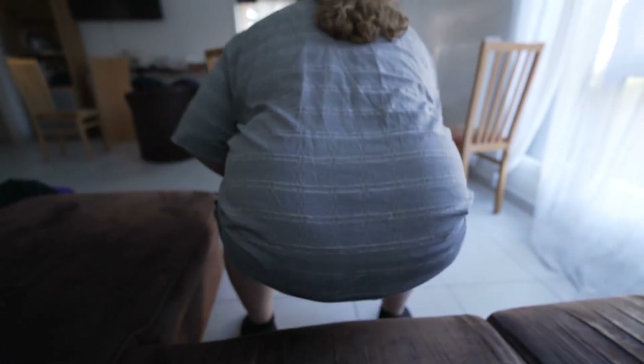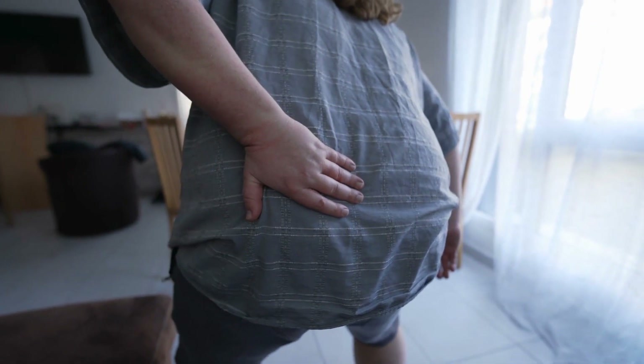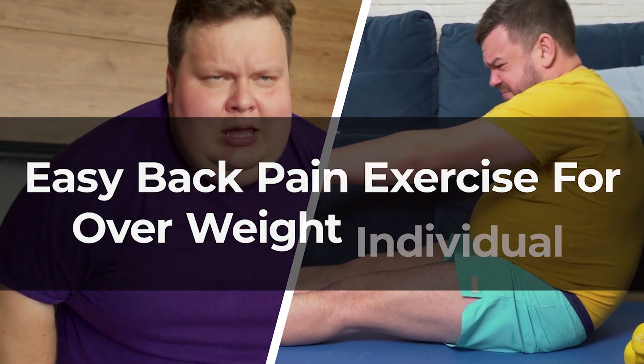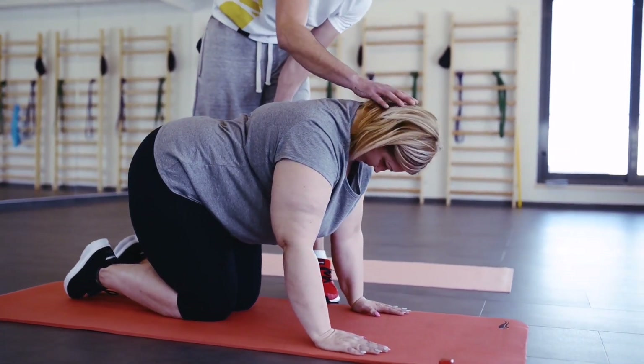Are you tired of back pain weighing you down? If you're carrying a few extra pounds and seeking relief, you're in the right place. Welcome to a journey of easy back pain relief exercises tailored specifically for overweight individuals. Say goodbye to those nagging aches and hello to a healthier, more comfortable you. Let's dive right in.